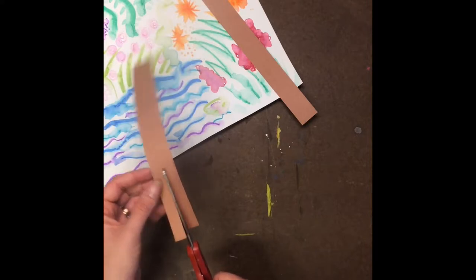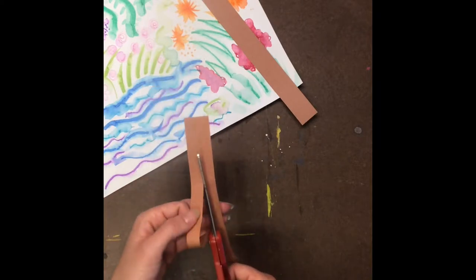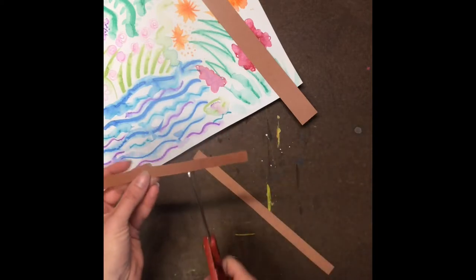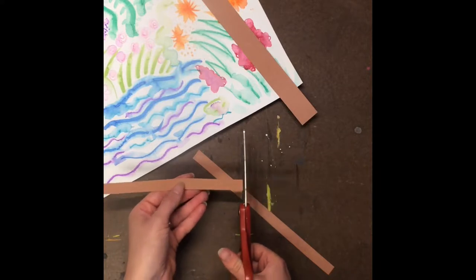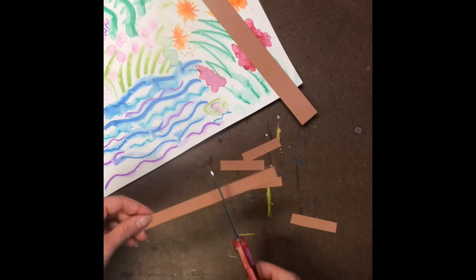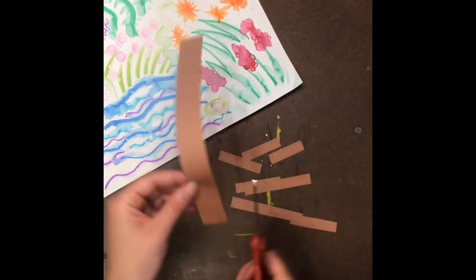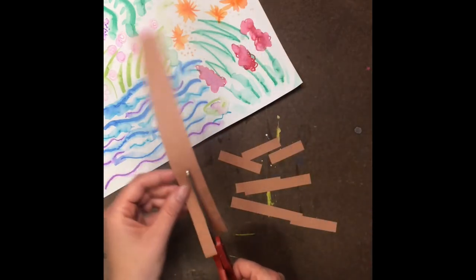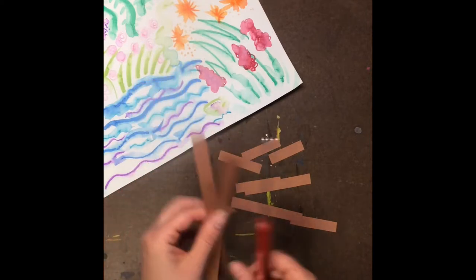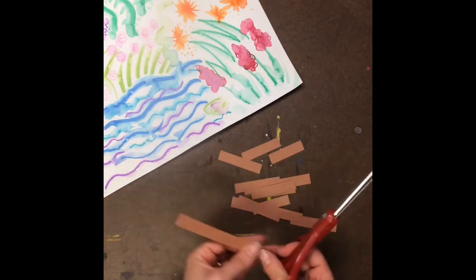I start by cutting these strips in half so that they're skinnier and thinner. Then I can take these thin strips and cut them into little building blocks. I'm just going to make a pile of blocks right by my paper. You might want some that are short, some that are a little longer — just like blocks you maybe play with at home. They come in all different sizes so that you can build the different stuff that you need. Same thing with our bridge — all different sizes.